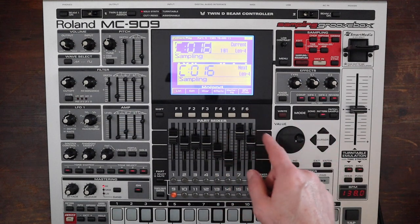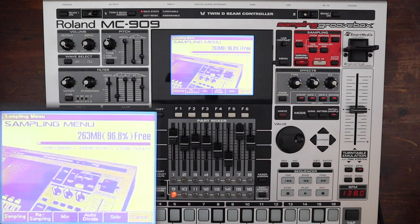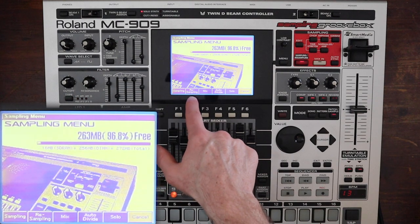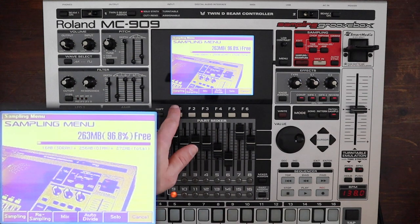The way to get started is to simply click the sampling/resampling button, and immediately you're going to see some options down here: there's sampling, resampling, mix, auto divide, and solo. We're going to get into those in a second.